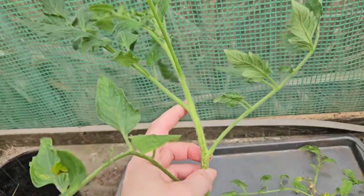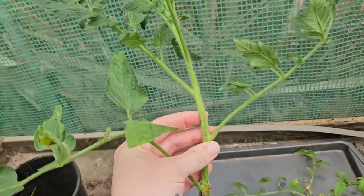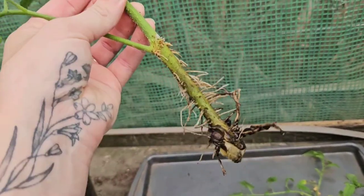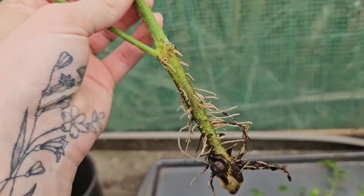A lateral branch that I have put in water is going to make an entire new plant. I've got a couple of very healthy tomato plants left in my garden as well, so I might try and get a couple more and stagger them and see what happens. I'm going to grow these in the greenhouse because they'll be too cold if I put them outside.